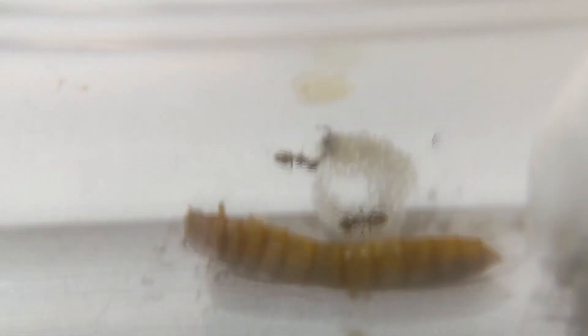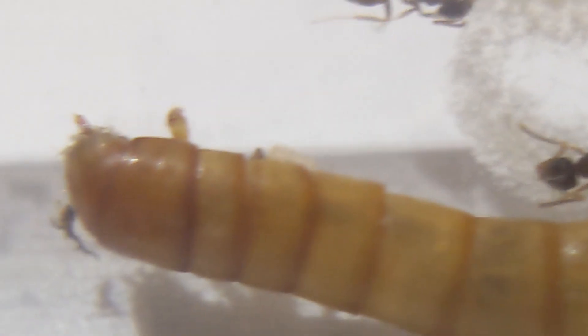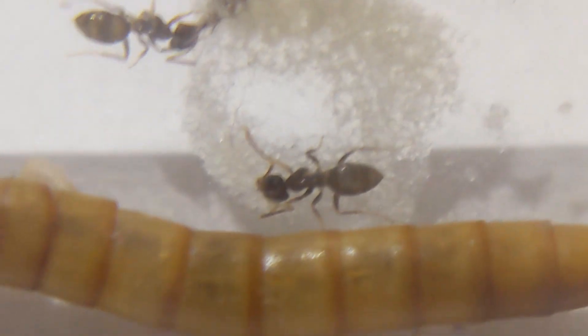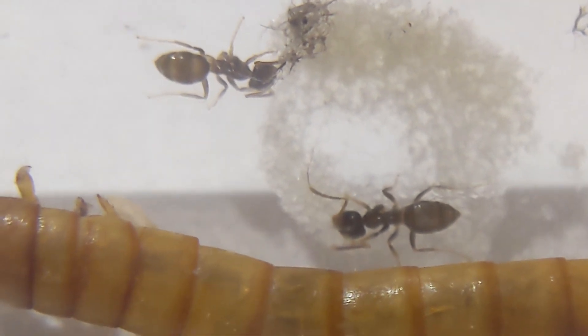These little guys are my Lasius Neoniger colony. You can see a few workers here just drinking some honey off of their test tube alongside a mealworm — it's a full mealworm but I'll eventually chop it up into smaller pieces. There is a queen right there; she has quite a few workers and also a pretty decent sized brood pile. You can't see it all in this shot — all you can really see is a few pupae — because the eggs are actually more inside of the cotton, which is what the species likes to do for some reason.